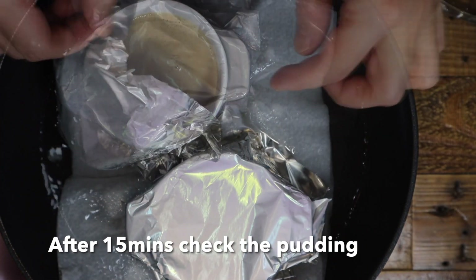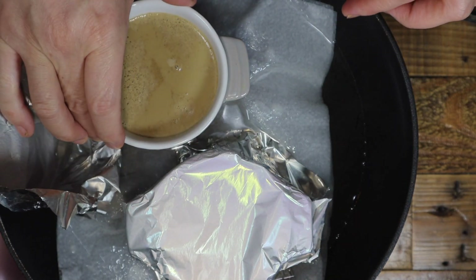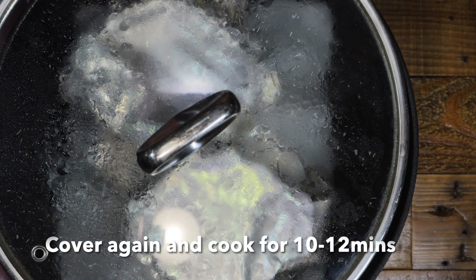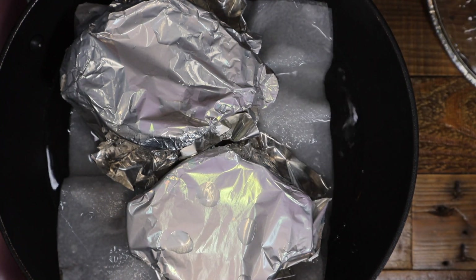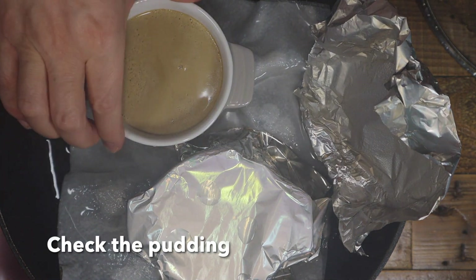After 15 minutes, check the pudding and jiggle gently. If it's not yet firm, cover again and steam for 10 to 12 minutes. After 10 minutes, check the pudding again — if firm, they are done.